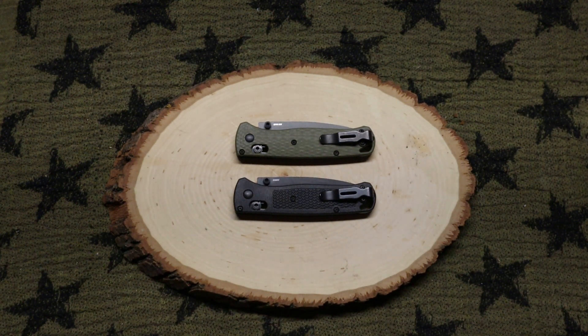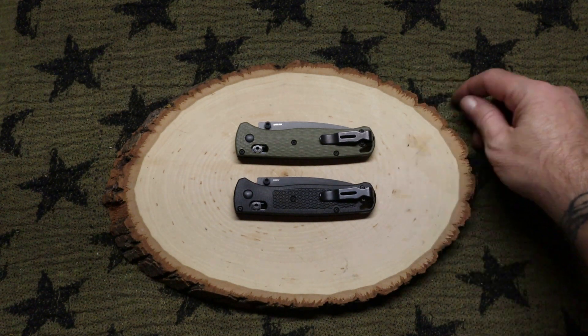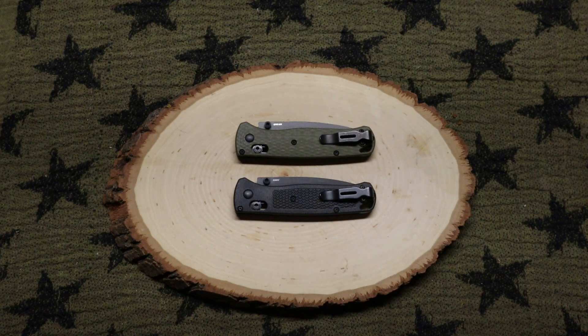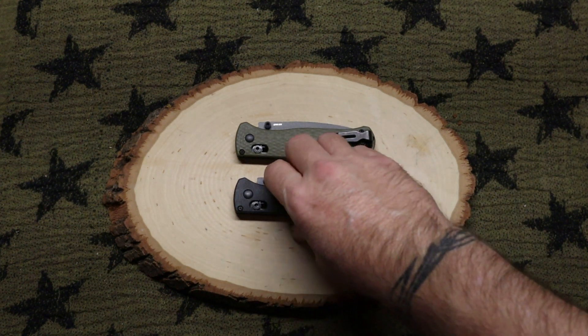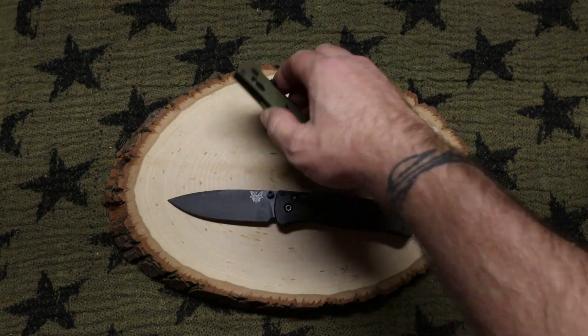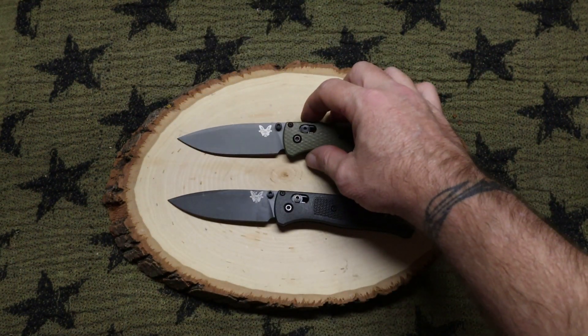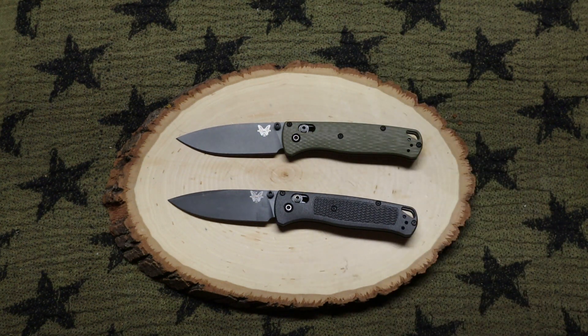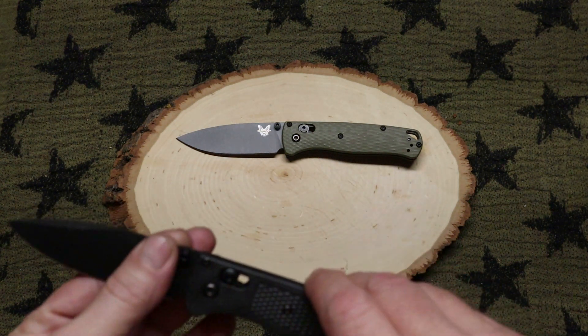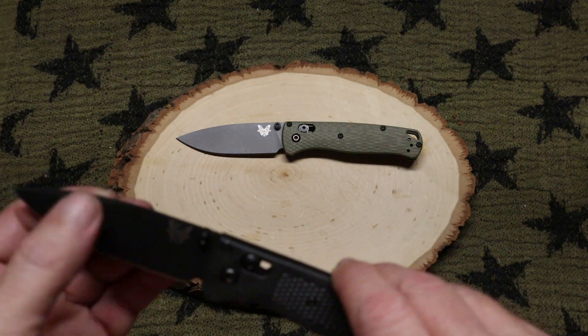Now why do I have two Benchmade Bug Outs sitting in front of me? Well, as far as modern knives go, this is quite arguably one of the best designs in the world. It's a cool knife — it's thin, it's lightweight, it's a great blade steel. This one here is a regular Benchmade Bug Out.